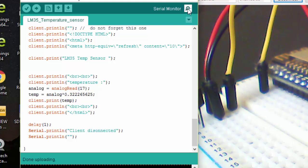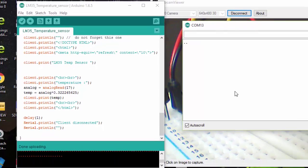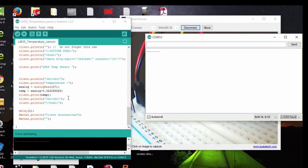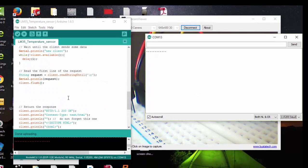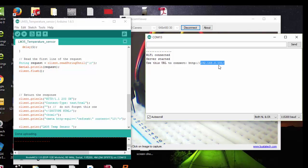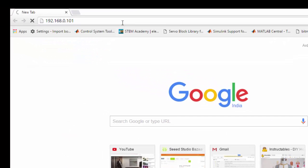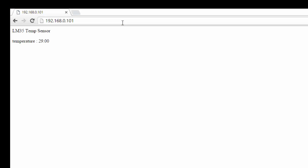It's uploaded. Check the serial monitor for the Wi-Fi IP address. Make sure you also change your SSID and password. It is connected — I have the IP address and I am going to copy it and paste it into my browser.